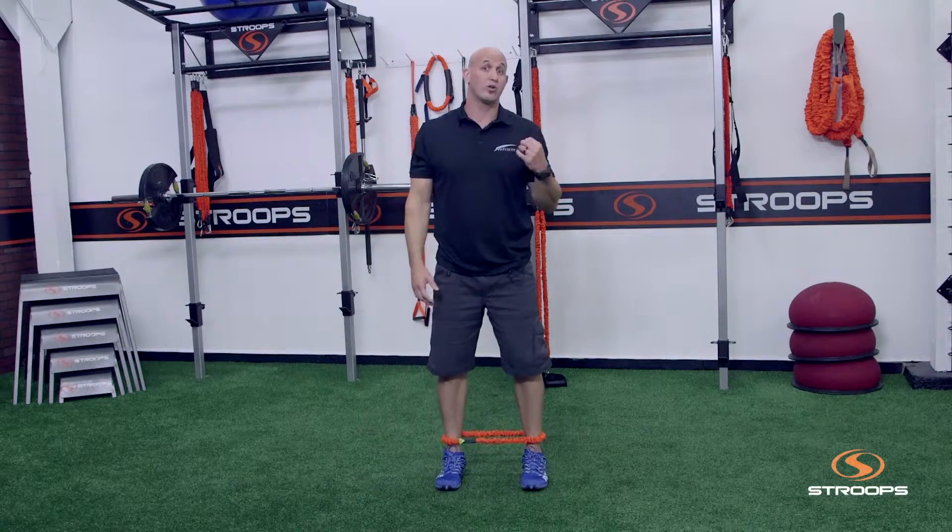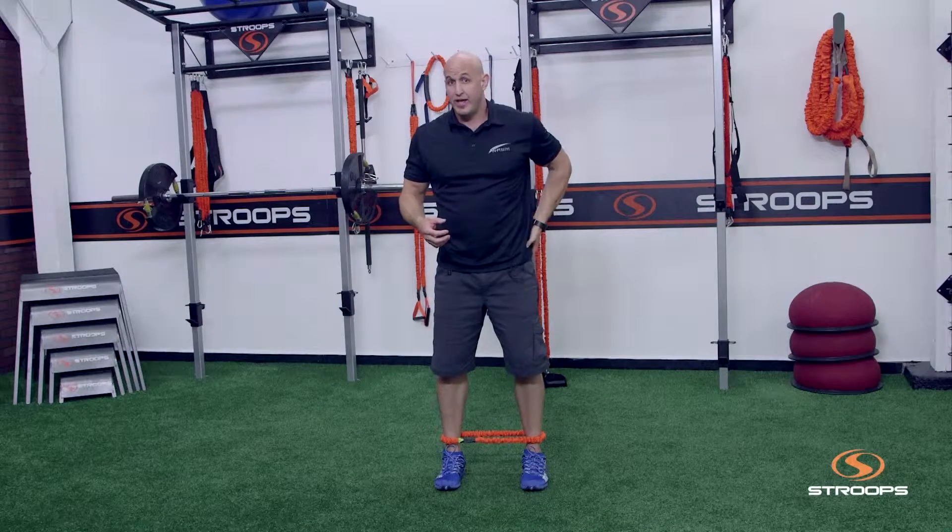The key with this one is small, controlled movements, really trying to target the muscle up here in the hip that we're looking to engage. That's just one of the things you can use this loop for, and one of the things we like to use it for at NESM. Thank you.